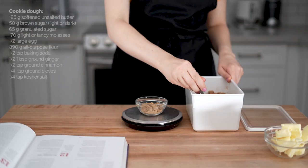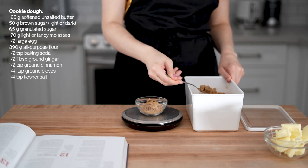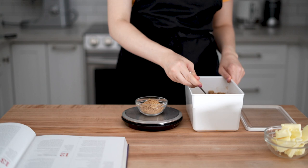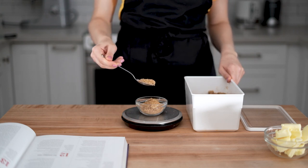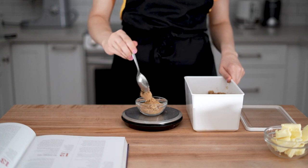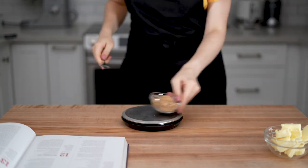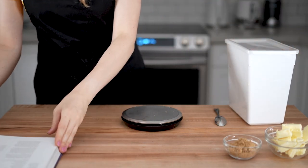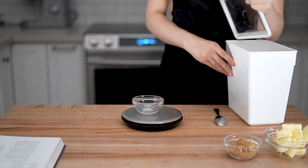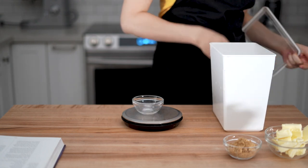Let's rewind time by a few days. I just started preparing all the ingredients for the cookies, and as I was measuring them, I had a couple of questions about the conversions used in the book. They provide measurements in cups, grams, and pounds for each ingredient, but in some cases the grams don't align with the pounds.